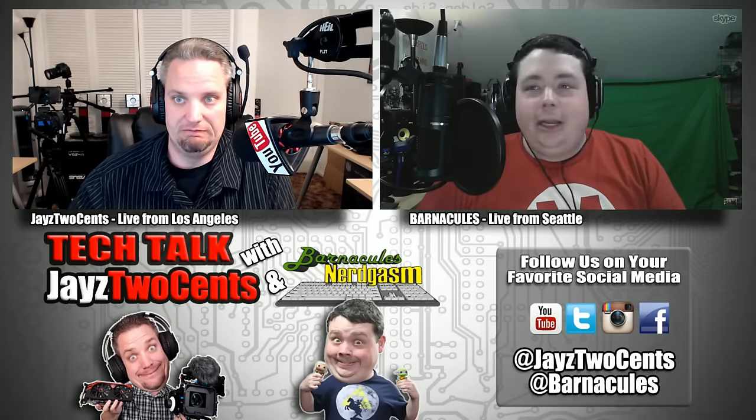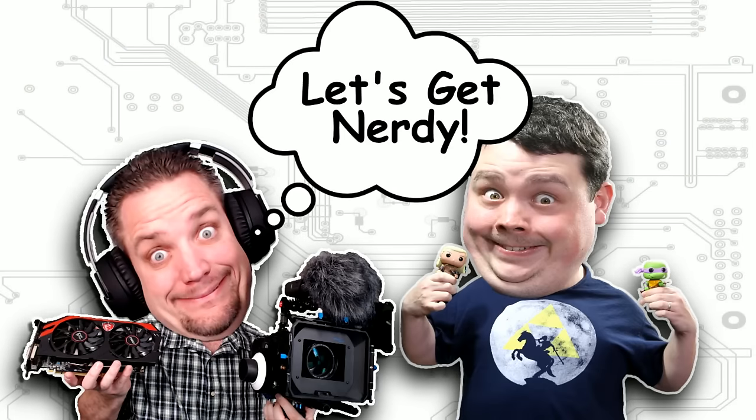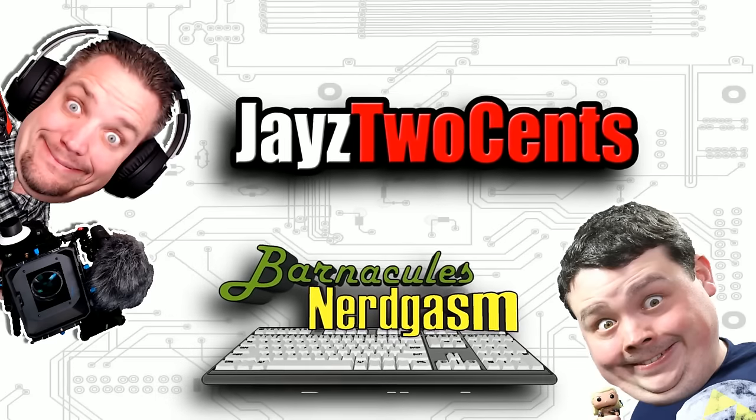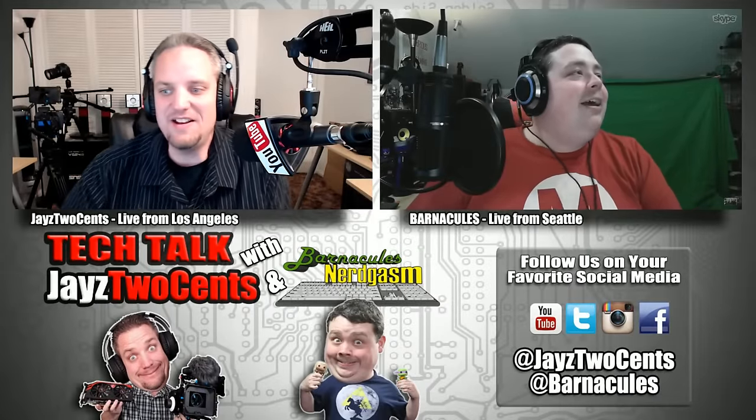Okay, going right into the intro. Jay and Jerry do things and talk about things and do things for the people — with the number at the bottom showing how many people are watching. Jay, can you say it? It says four.